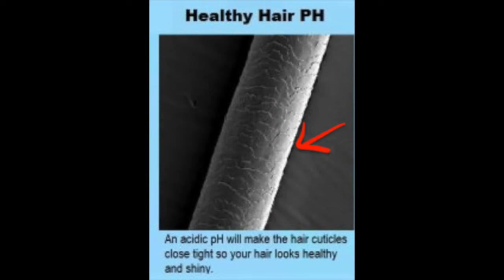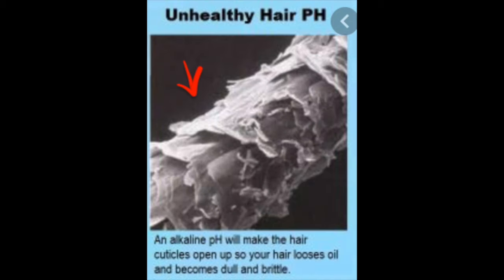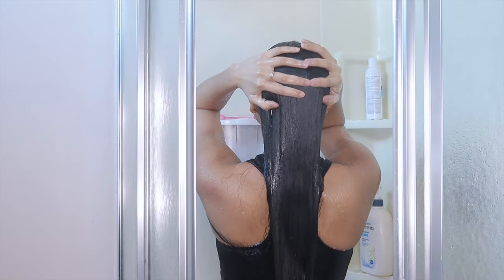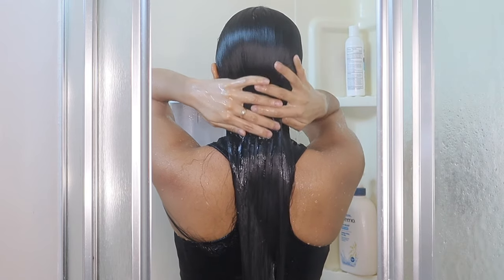In acidic hair, it looks shiny and healthy. The cuticle of the hair, as you can see, is closed. On the other picture, alkaline hair looks dry, brittle, and frizzy because the hair cuticle is opened. So this is why you're going to use this apple cider rinse so that your hair becomes more acidic than alkaline.